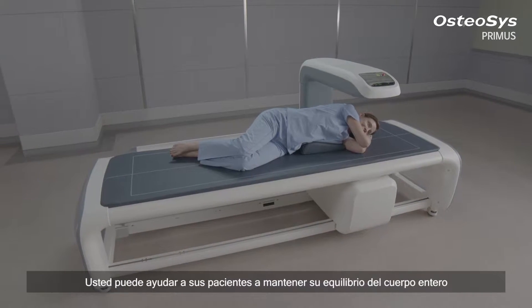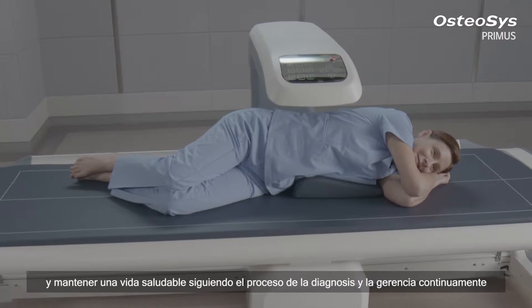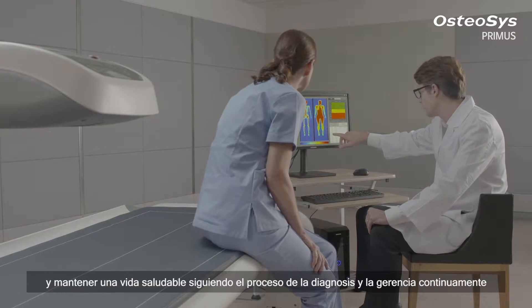You can help your patients to keep their whole body balanced and to maintain a healthier life by following the process of continuing diagnosis and management.